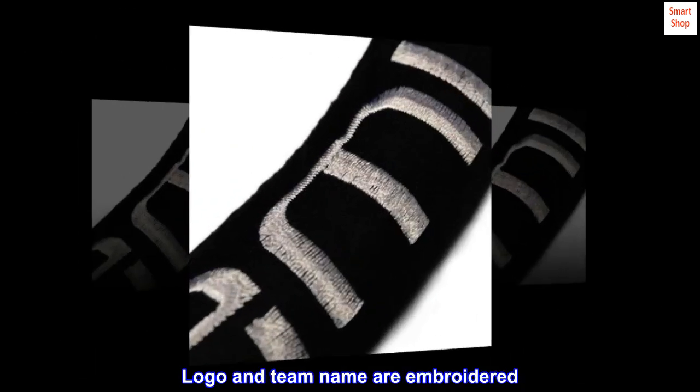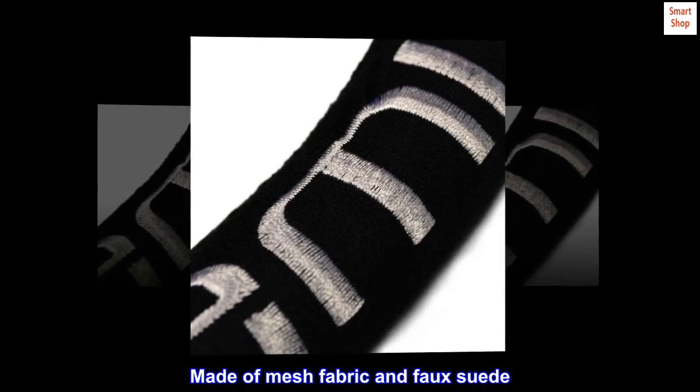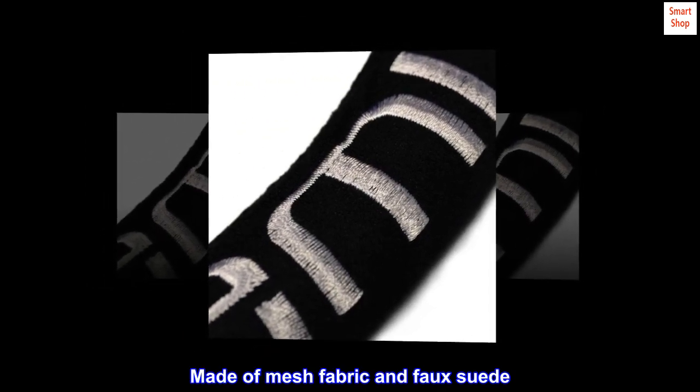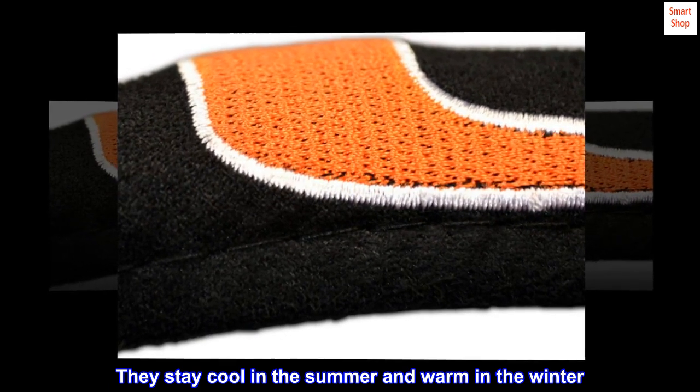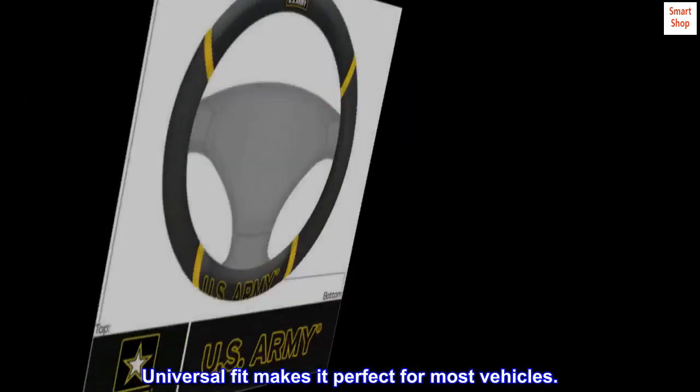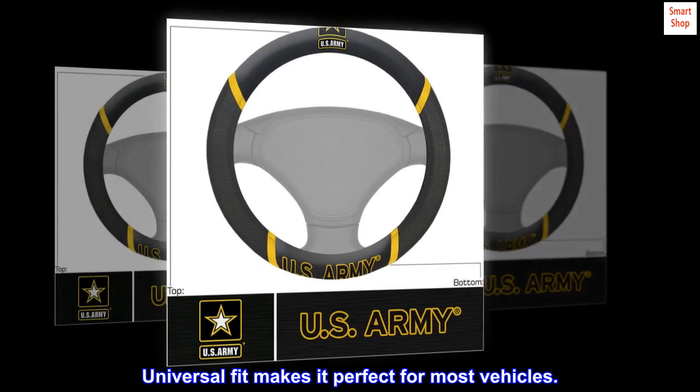Logo and team name are embroidered. Made of mesh fabric and faux suede. They stay cool in the summer and warm in the winter. Universal fit makes it perfect for most vehicles.